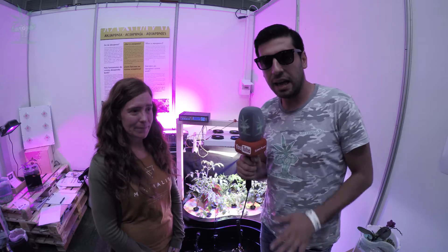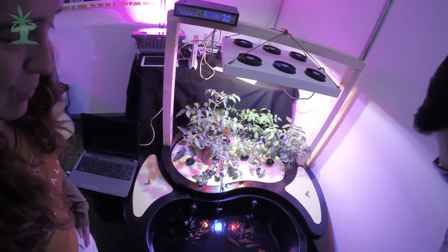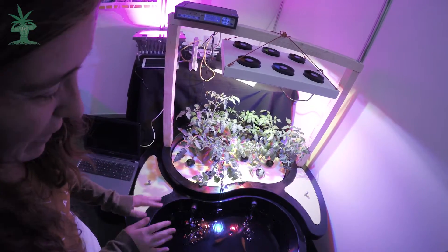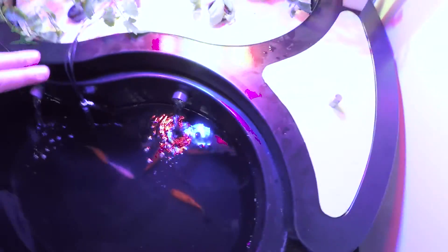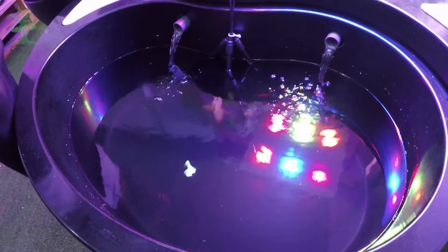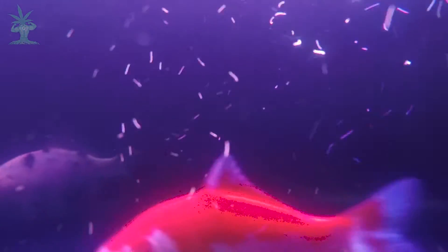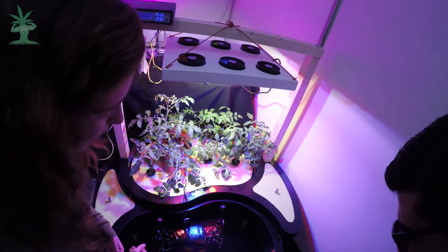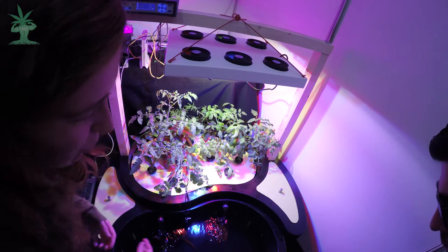Ahora te mostraré el sistema y Bea nos explica cómo funciona. Como veis aquí, tenemos el estanque de los peces. El agua está circulando. Aquí abajo hay un tubo y aquí hay una bomba de circulación que lleva el agua al otro lado del sistema. En ese lado están los filtros mecánicos — una serie de esponjas que filtran los sólidos del agua. Después de pasar por ese filtro, vuelve a la parte de las plantas y por gravedad cae de nuevo a los peces. Los peces manchan el agua generando los nutrientes, y las plantas limpian el agua cogiendo esos nutrientes para crecer.